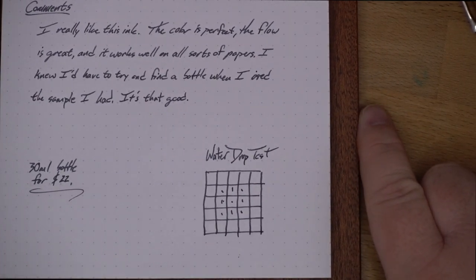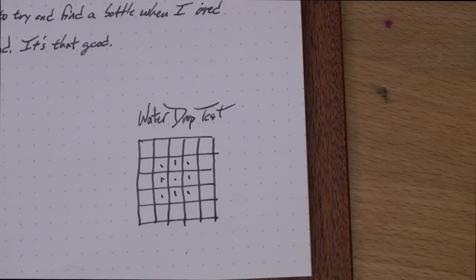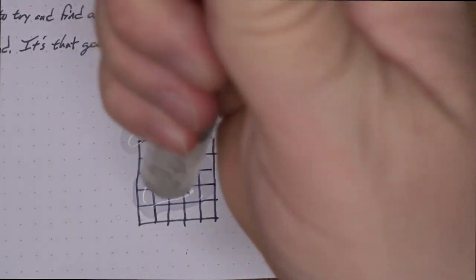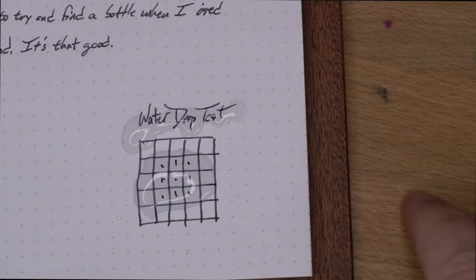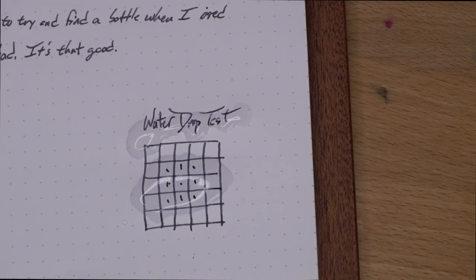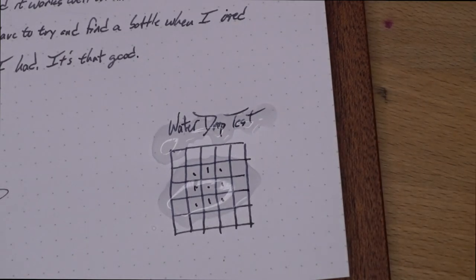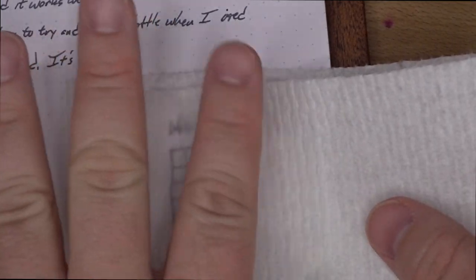So let's do a little bit of water test. We'll look at some swatches, we'll see it on some different papers — all that jazz. Let that shake and shimmy for just a sec. Okay. It looks like kind of nothing's happened, which is what I expected. Blot that up.